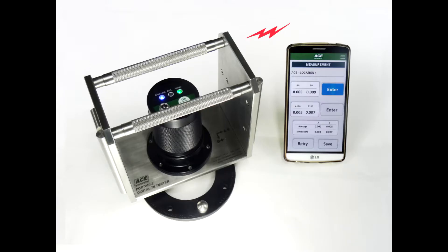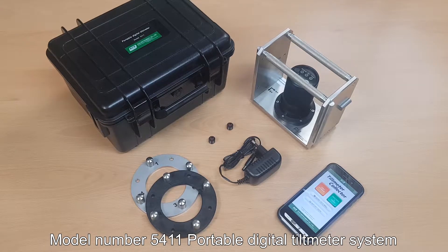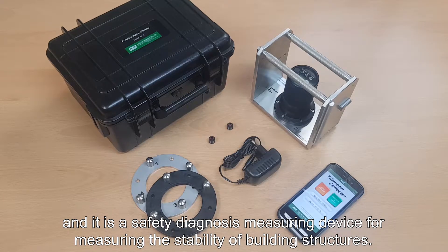This time we will learn how to use model number 5411, the portable digital tilt meter manufactured by our company. Model number 5411 is designed and built in pursuit of high responsiveness, high reliability, and ultralightness. Data can be measured and managed with a smartphone through Bluetooth communication, and it is a safety diagnosis measuring device for measuring the stability of building structures.